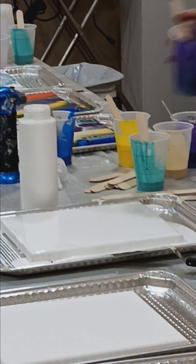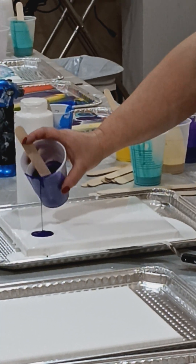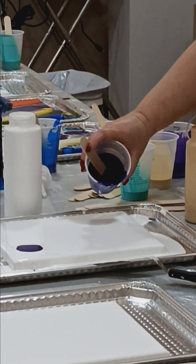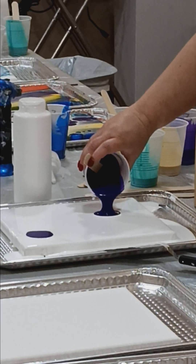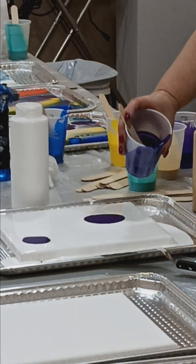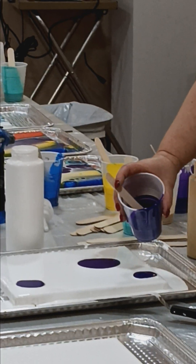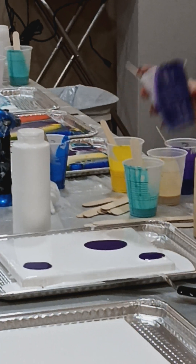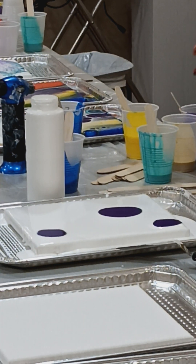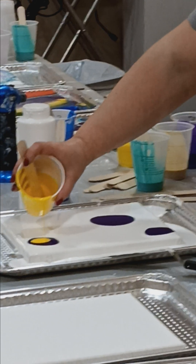Let's do a little blue. We'll just do circles. You want to be careful to watch for the drips, and we'll start with different sizes — one here, and then we'll do one on top of it, and then start in the middle. Another circle.